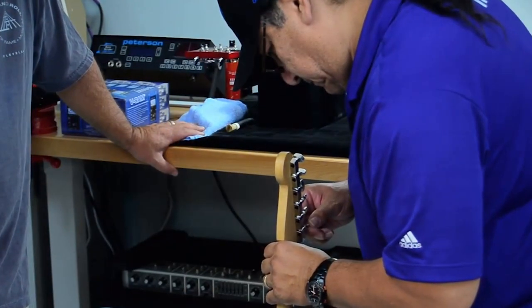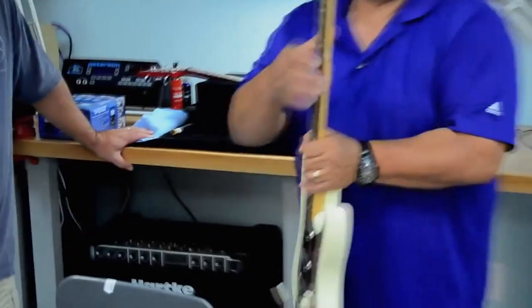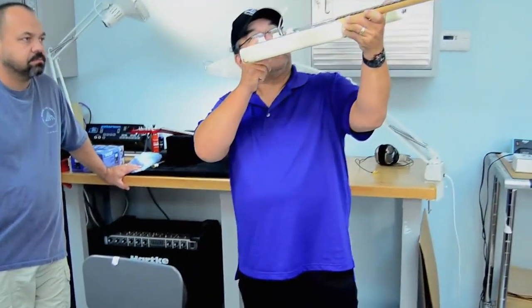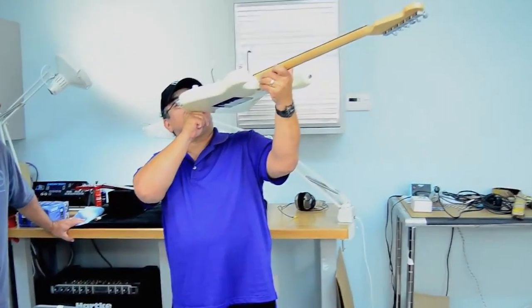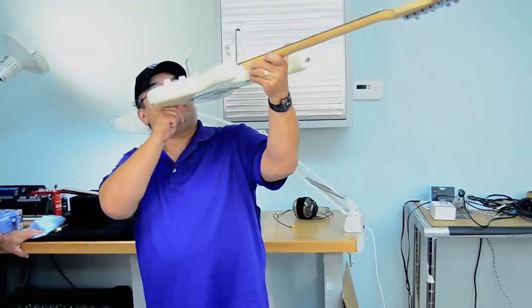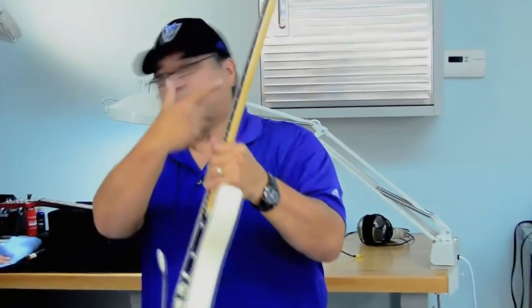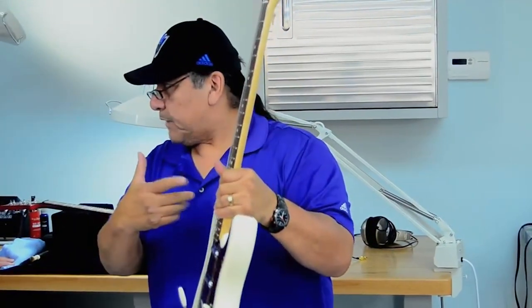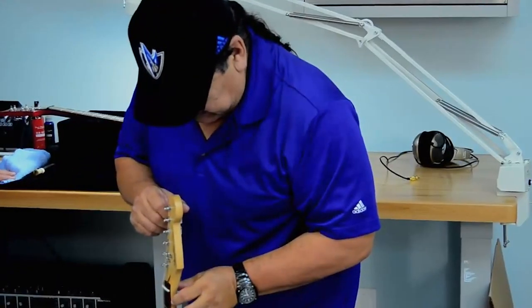A setup is nothing more than making sure that the guitar feels right, plays right, it's in tune, and it involves a couple of little technical things, which means the neck has to be straight, the nut height has to be correct, and the height of the saddles have to be correct as well. So for you people out there who are not totally familiar with the guitar, we're going to run through it because it's important.